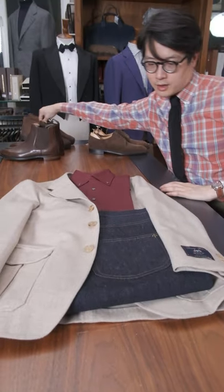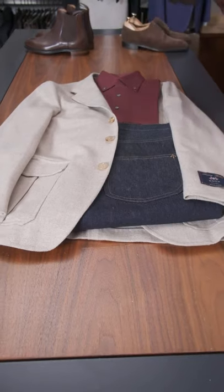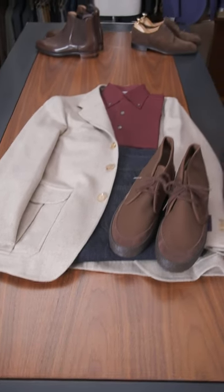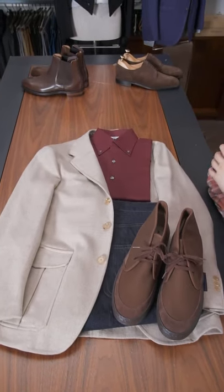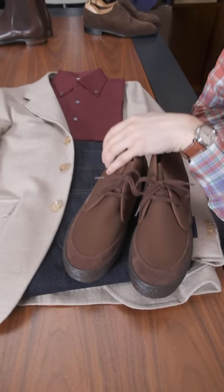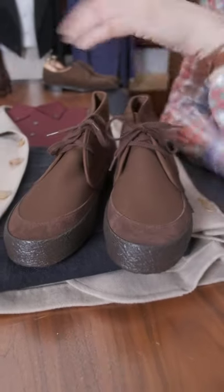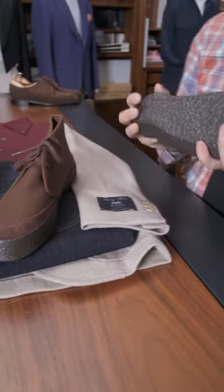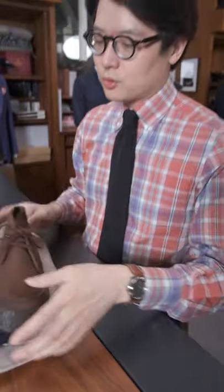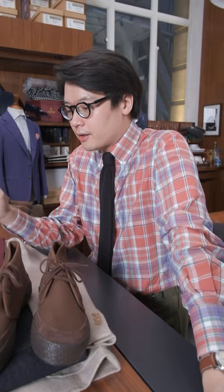For shoes, unfortunately we don't have this in New York or on our online store — it's really a Hong Kong exclusive. These are the Moonstar boots: cheap and cheerful, in a waterproof brown canvas with brown suede trim and a very comfortable vulcanized rubber sole. So there you go — a quick run through of three different ways you could style this new Model 11 jacket.